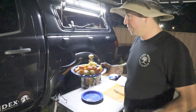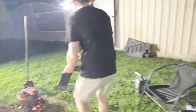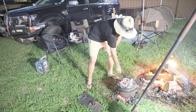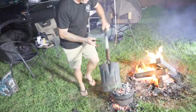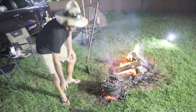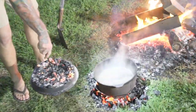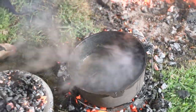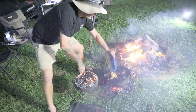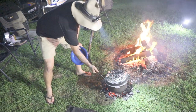We're about an hour in and it's time to check the lamb shanks and throw in the veggies. I've just been topping up the coals every now and then. We'll get rid of some of them and have a look inside — boiling away beautifully. I threw some extra coals underneath. We'll just throw the veggies in, get them in there, put the extra coal on and throw the lid back on. I reckon another hour and we'll be done.